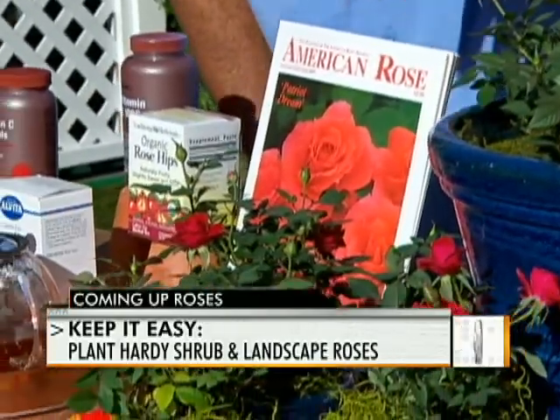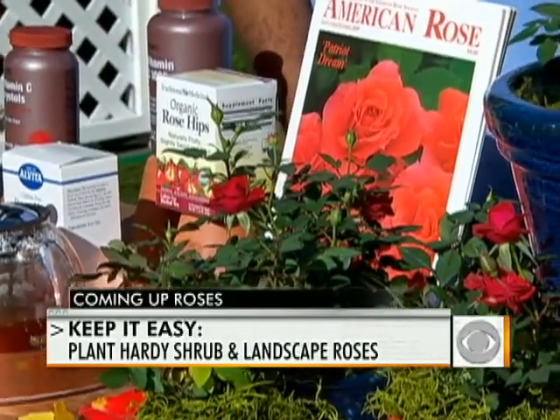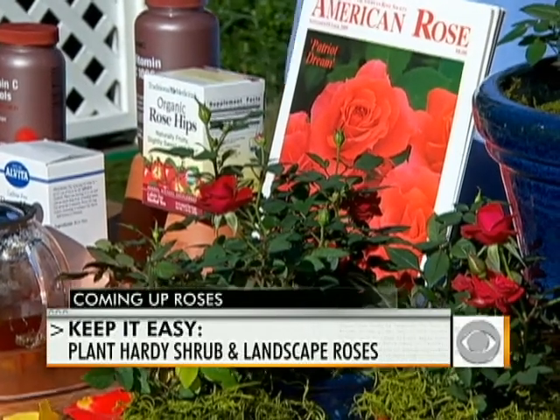There's also a new one called the Remember Me Rose Collection — this one is called Patriot Dreams. A portion of the proceeds go to help victims from September 11th, so it's a truly patriotic rose.